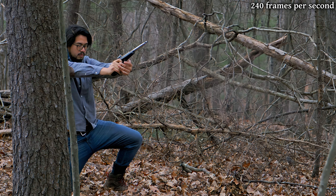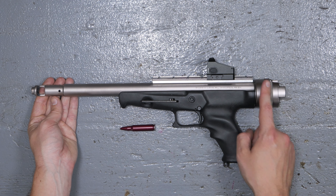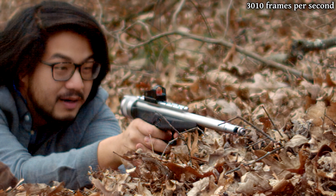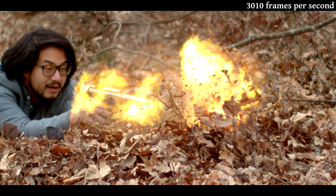It shouldn't be surprising that this thing is a bit of a handful, but it sure is fun. At some point I would like to get a proper pistol scope on here and do some longer distance shooting, but even just with the red dot it is a blast — literally just plinking around with it.